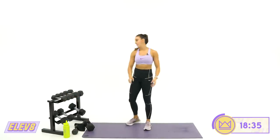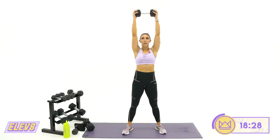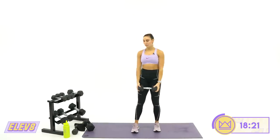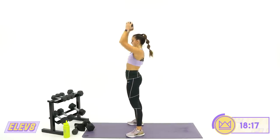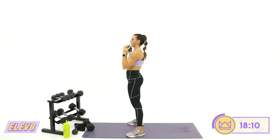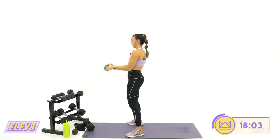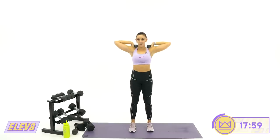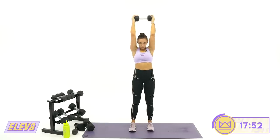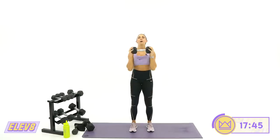Second move: curl, press, tricep extension — one dumbbell. Bring it here, curl, press, tricep extension, then back down. Right before you get all the way down to the bottom of your curl, bring it right back up — we're not relaxing here. The challenge is keeping your elbows in tight; it'll be easy to let them flare. Keep them all tight. 10 more seconds and we're dropping down for dumbbell bicycles.